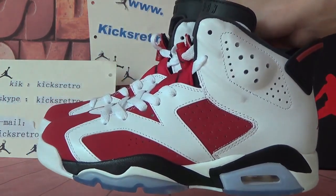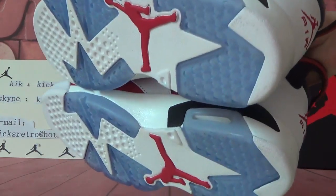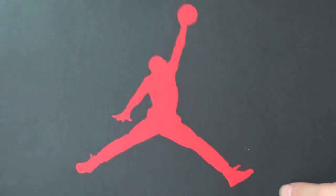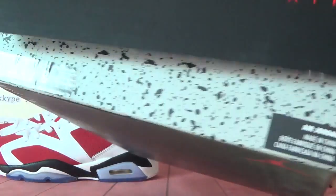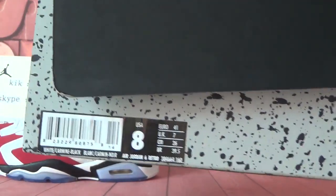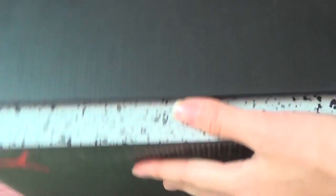Carmine. Let's have a quick look at the shoes. Let's check the shoebox first. You can see a big red Jumpman logo on the surface, and also a Jumpman logo on this side. You can check the size number and other information on the side. And the bottom. Let's open it.